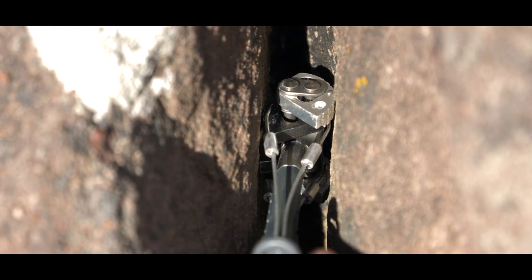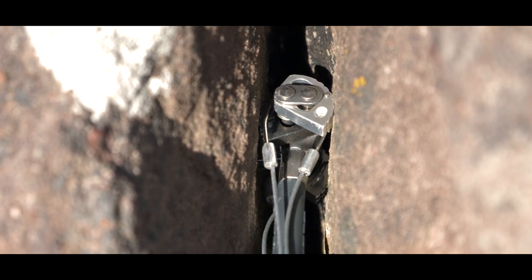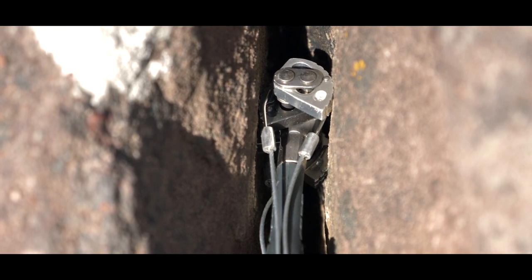In this example of a vertical crack, we don't have a constriction but we have a nice parallel-sided crack with good quality rock. That cam looks a little bit under-cammed, so I'm going to try the next size up.